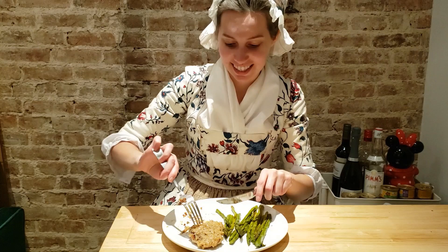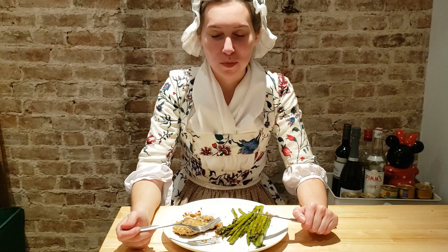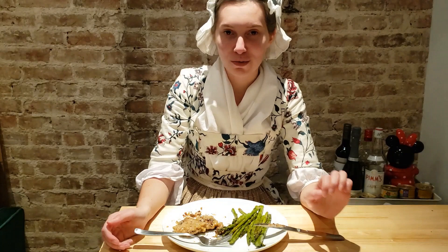All right, so let's see how this tastes. First of all, that is so delicious. 10 out of 10, would prepare again.